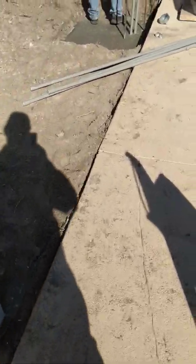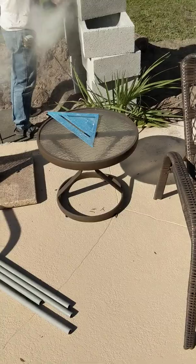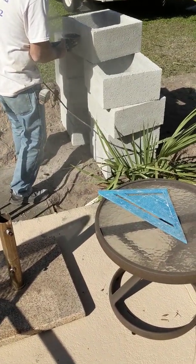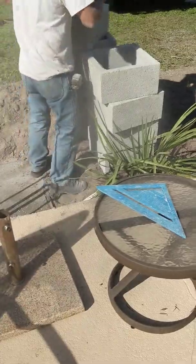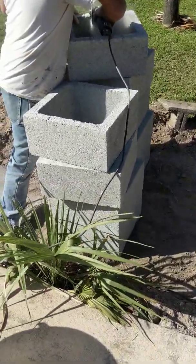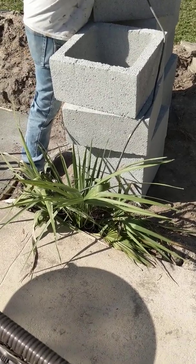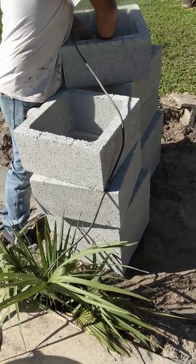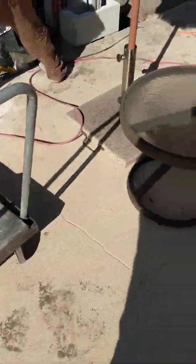We ran our conduit here at the corner. To cut the hole for your electric boxes, just get yourself a grinder and put a concrete blade on it. You can cut that box hole right out and knock it out — it works perfectly, it's the easiest way to do it. See how he's cutting underneath, then cutting the other side, and it comes right out. That's how you do your box.